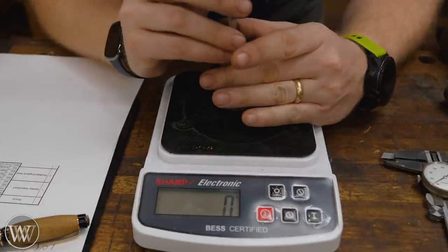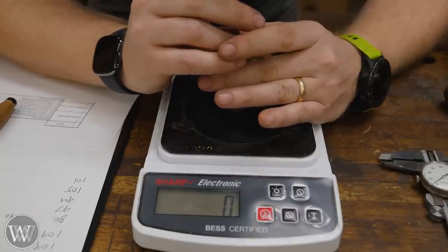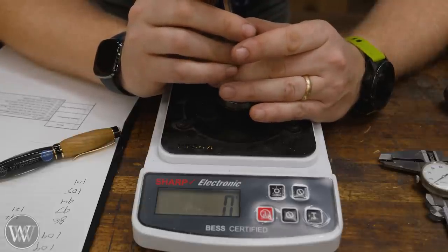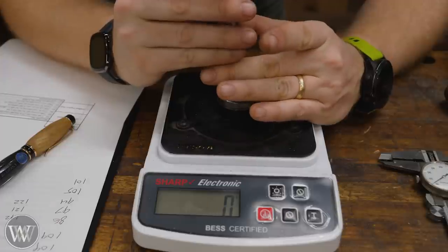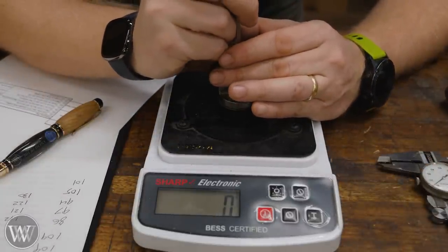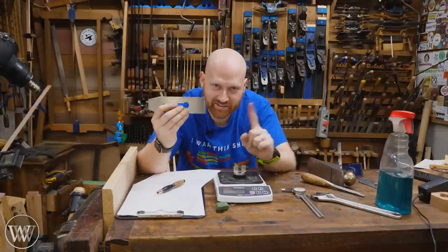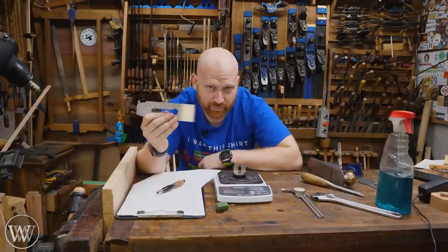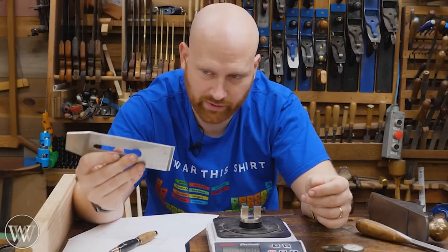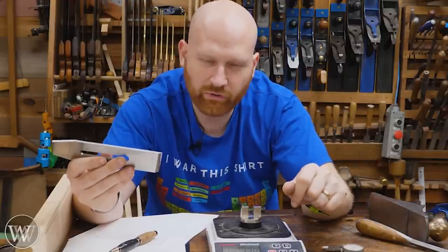And now for the all-important numbers — let's test. Test number two, number three, number four, and number five. So there's one test, but one test does not a spreadsheet make, and I want a spreadsheet. So I'm going to do this whole test again several more times. I don't need to record it because that gets boring really fast. And I'm also going to leave it on my bench overnight and see how that goes.